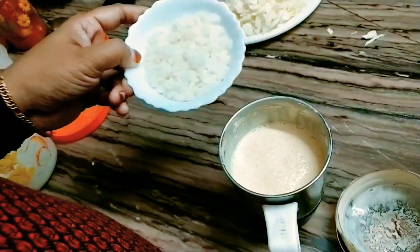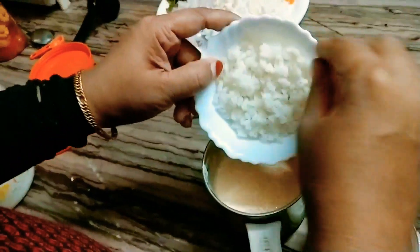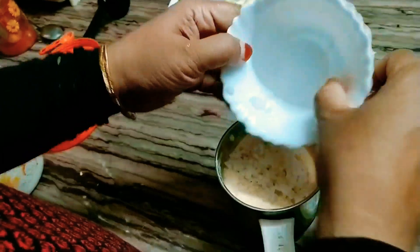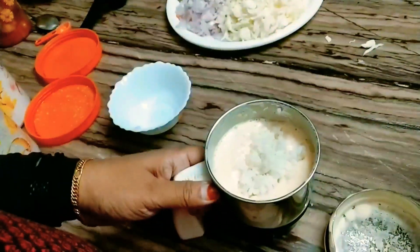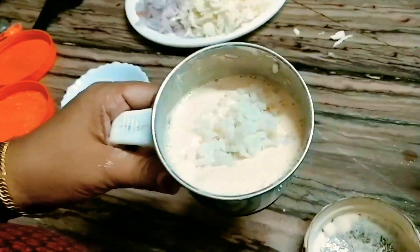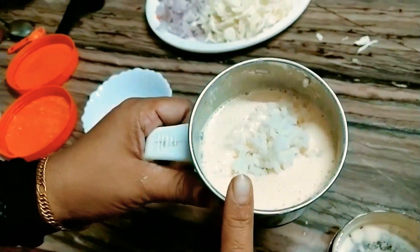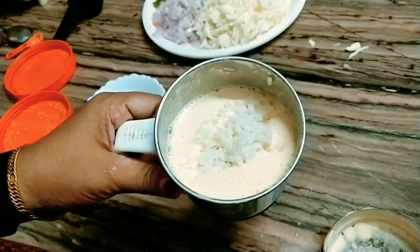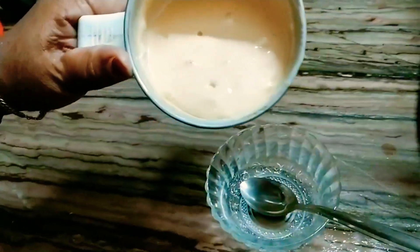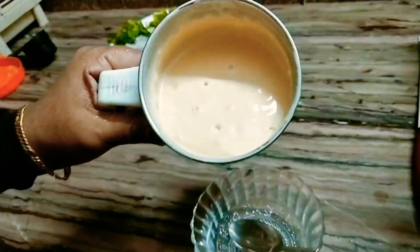Add 1 tablespoon of chili crush. I will add a little amount of soy sauce — about 3 tablespoons of soy sauce. Add 1 tablespoon of soy sauce and add a little layer to the sauce. I will add a thick taste of soy sauce.